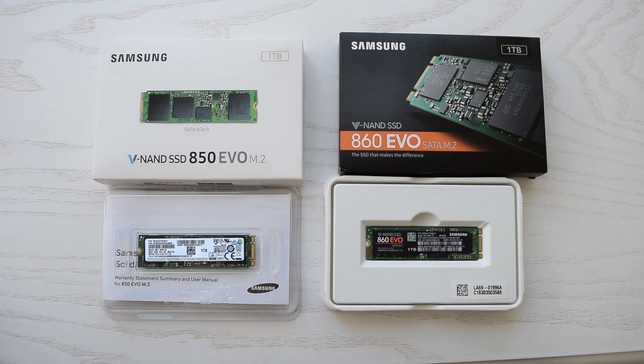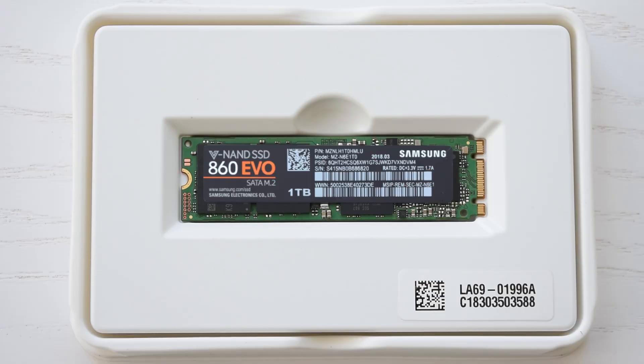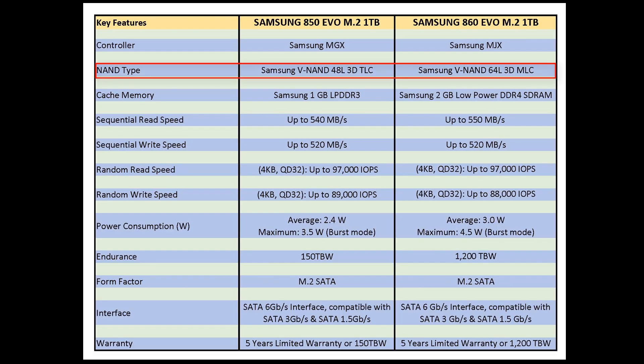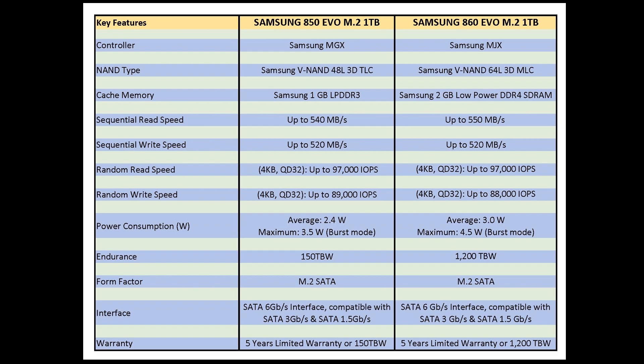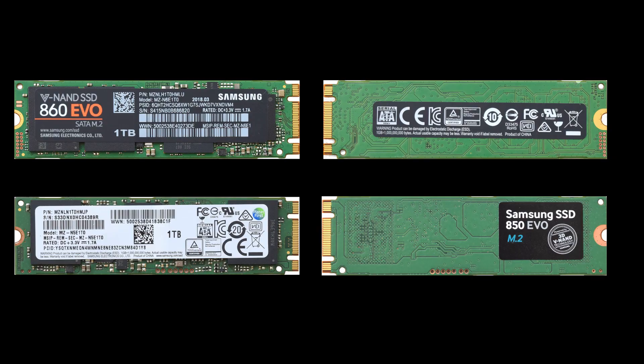Samsung recently replaced the old but super reliable SSD 850 EVO with the brand new 860 EVO. These drives have pretty much the same specs. The biggest change is a shift from 48-layer 3D NAND to 64-layer, but the most notable change is the read endurance of the 860 EVO, which is up to 8 times higher over the 850 EVO. I definitely recommend the 860 EVO instead of the 850, especially considering the price.